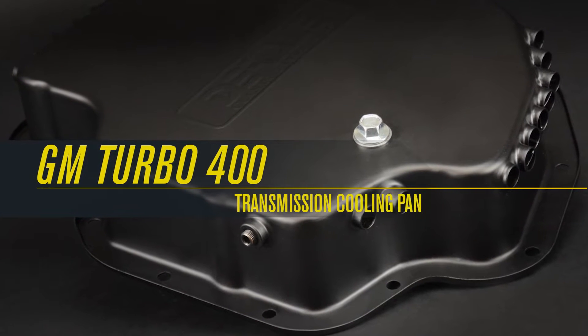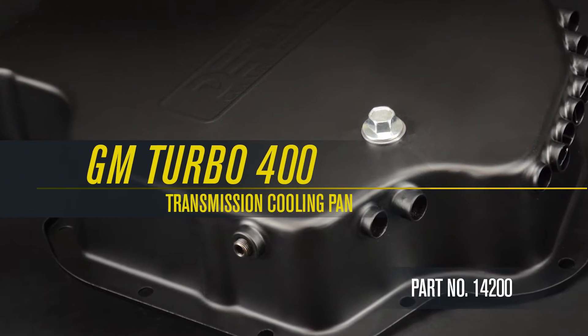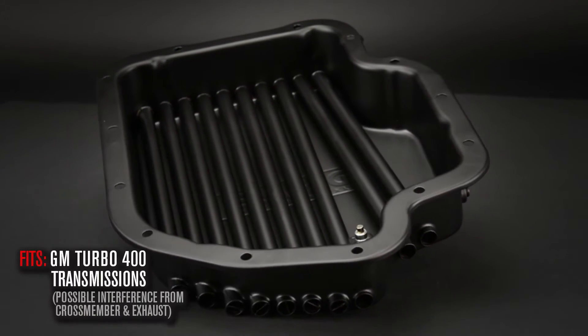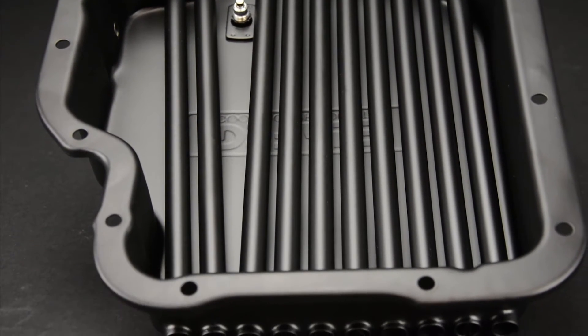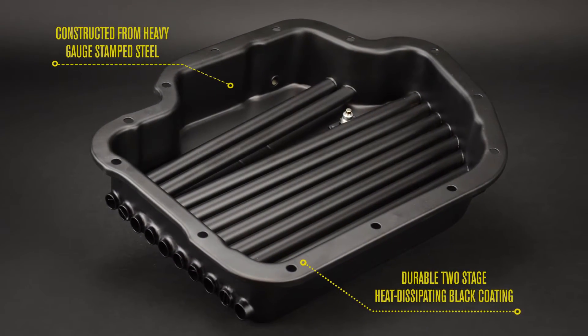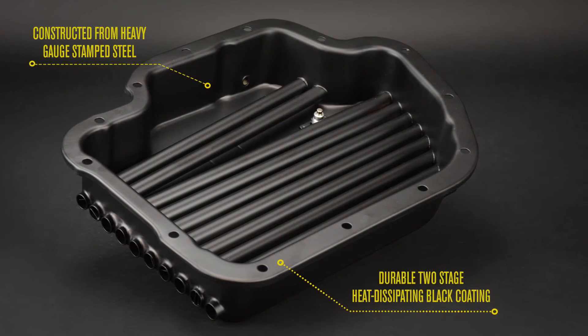Dorelli's GM Turbo 400 transmission cooling pan, part number 14201, designed to fit GM Turbo 400 transmissions. Each transmission cooling pan is constructed from heavy gauge stamped steel and finished with a durable two-stage heat dissipating black coating.